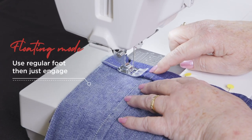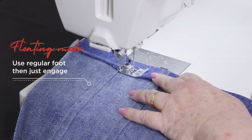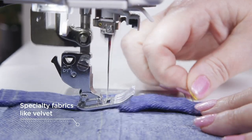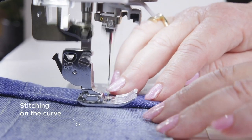Easily manipulate your fabric with floating mode, as it raises the presser foot slightly above your fabric, so that you can easily direct the fabric while sewing. This is great for any sewing project involving curves, hard to sew fabrics, or anything requiring more user control rather than machine control.